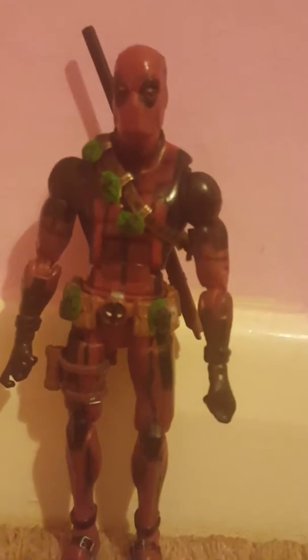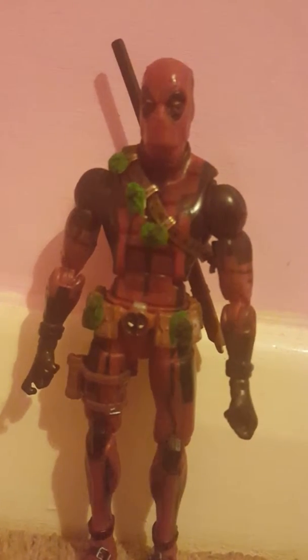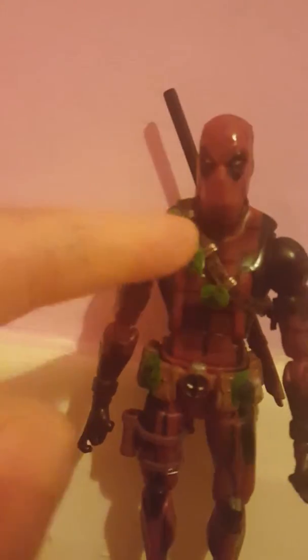This is a custom Deadpool — it is a custom, first of all. This is the Epic Heroes Deadpool. It had a horrible strap — well, not horrible for some people — it had this silver strap thing up here which I didn't like at all, and I replaced it with this. It's from a Lord of the Rings figure, it was perfect. I can even store my katana in it, and there's a little knife in there.